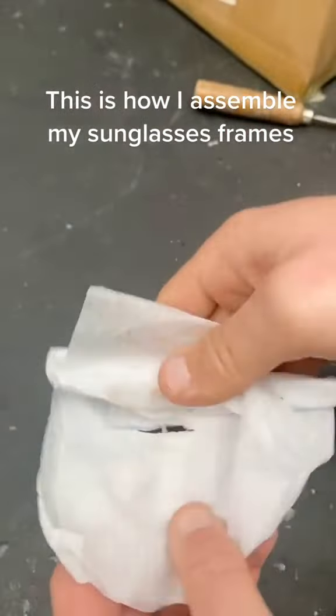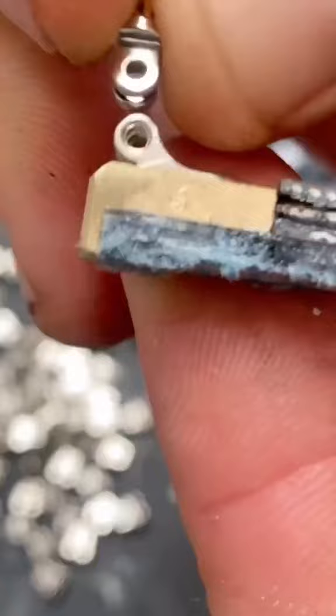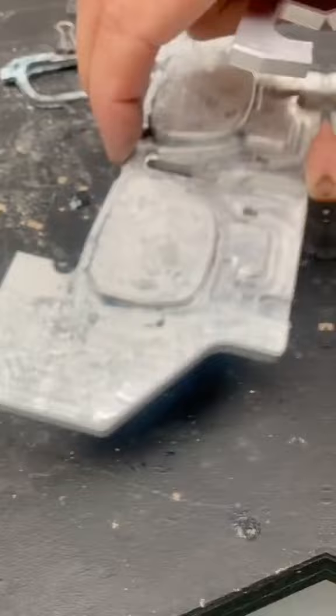Even though denim is tough, if I didn't infuse it with resin, it would be much too floppy to use to make sunglasses, or regular glasses frames. These pieces of denim were infused with resin, and then cut out accurately by a machine that's controlled by a computer.